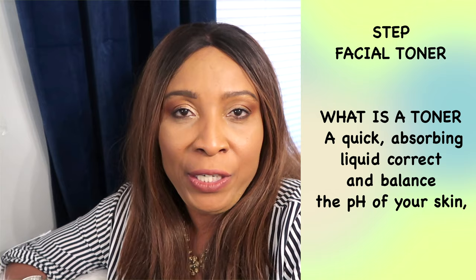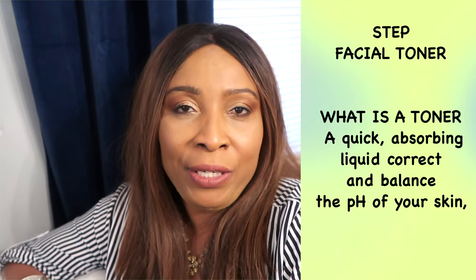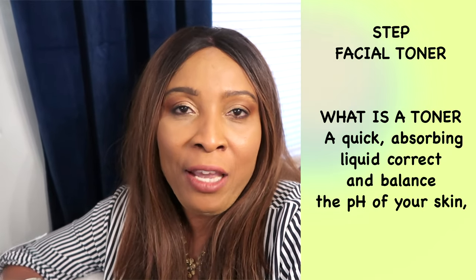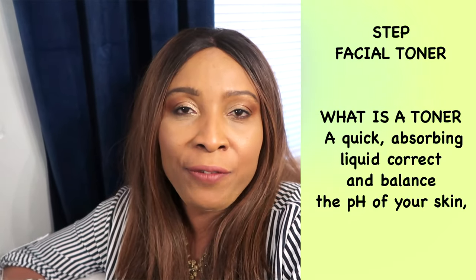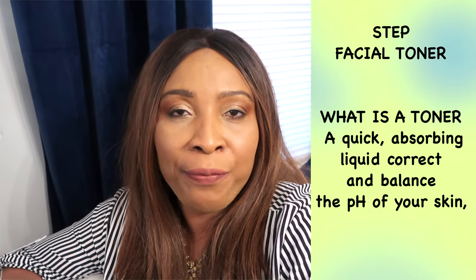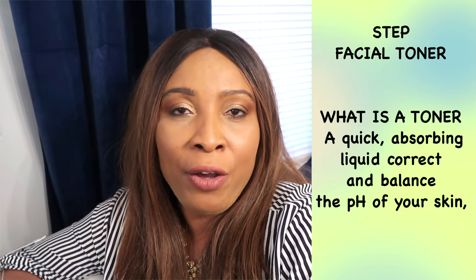Step two is to use a facial toner. You're using a facial toner to hydrate the skin. You apply facial toner on clean skin. Facial toner is the base for all the other products that you are going to layer on your skin, and it allows the other products to spread easily.